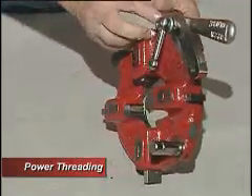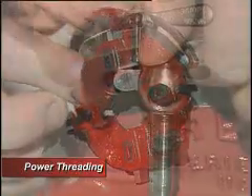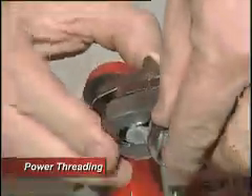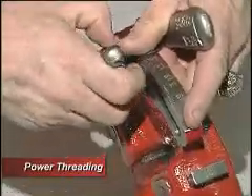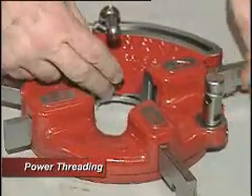You've got this little tab right here, and it would come so far that it hits that tab. So you've got to make sure that tab is outside that area there to let it come all the way. When it comes all the way, you see how that dropped out? It'll just slide out.